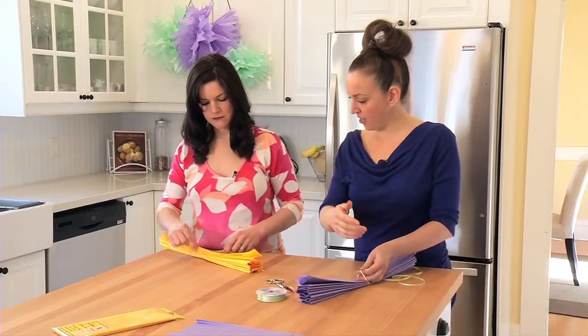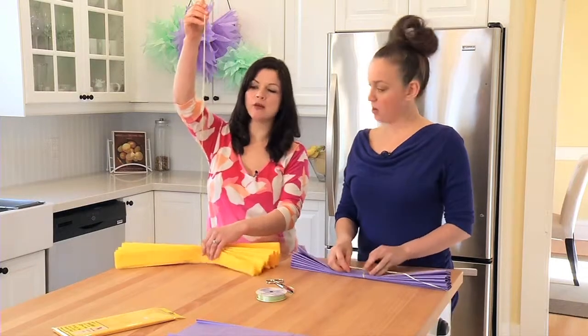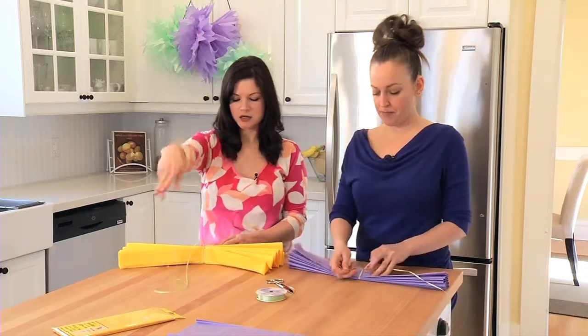Do you want a short end and a long end? Basically you're wanting to have a really long piece. Don't worry, we'll find it in the end when we're done our bit here.